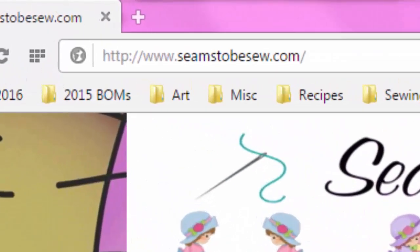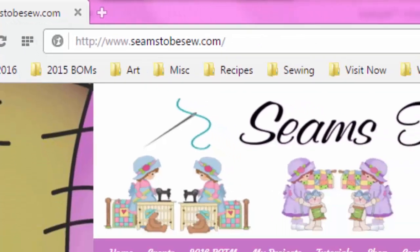Happy New Year! This is Marianne coming to you from SeemstoBesew.com. It is 2016 and this is my first tutorial for the year.